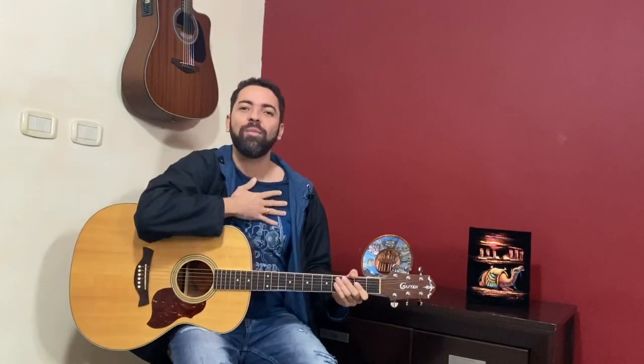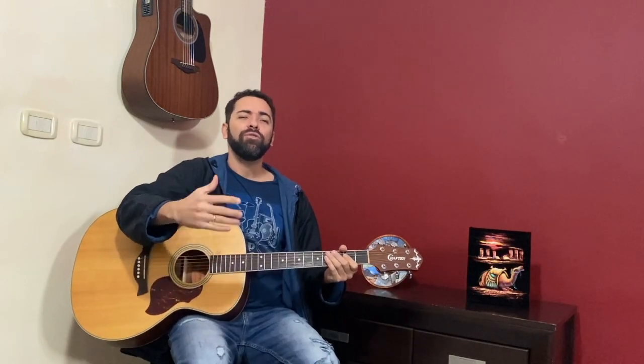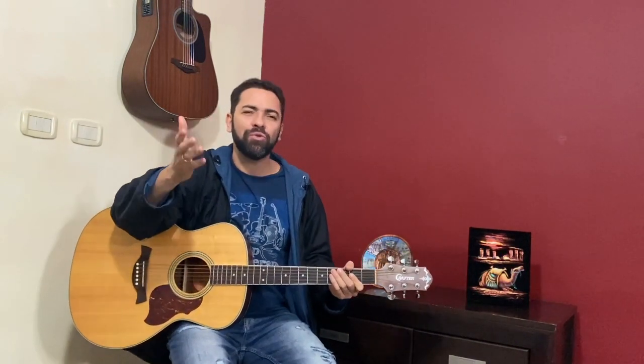Hello my friends, hello everybody! My name is Junior, I'm from Brazil and now I'm here to help you try to play this instrument that you call guitar.